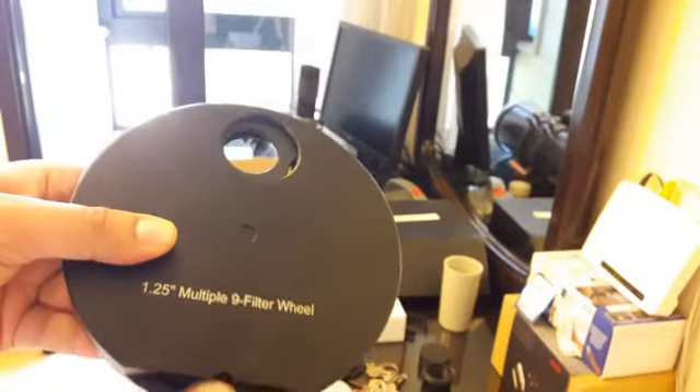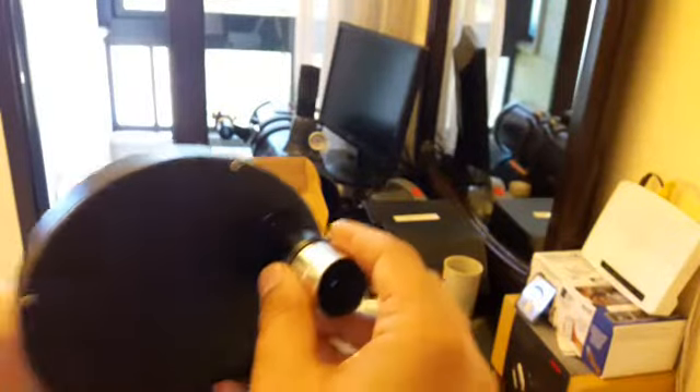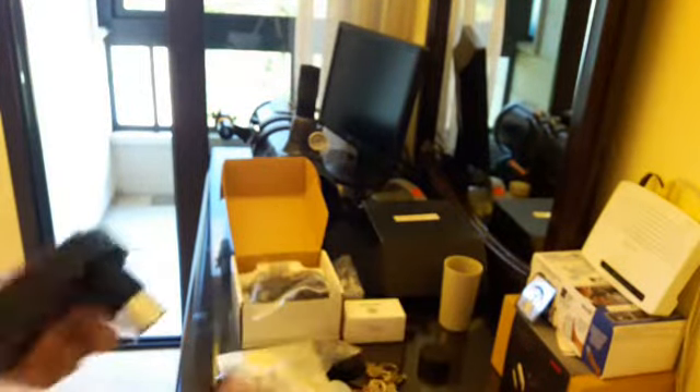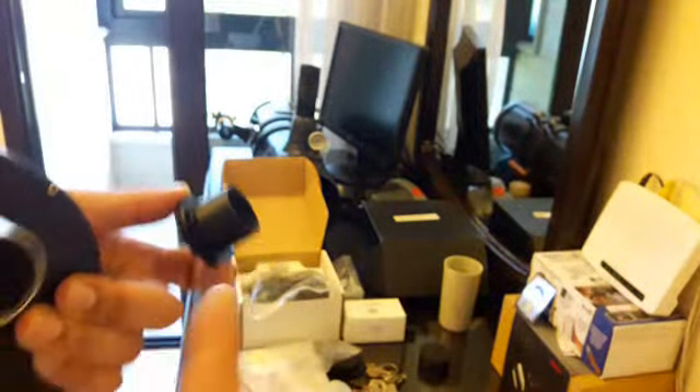When you unscrew the packaging — the circular box — it points to a position. I just put it this way. This side of the wheel is meant for the eyepieces. It also has another part — if your telescope doesn't need the T-adapter and OCA, you can just use this directly.